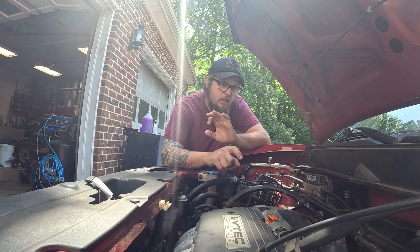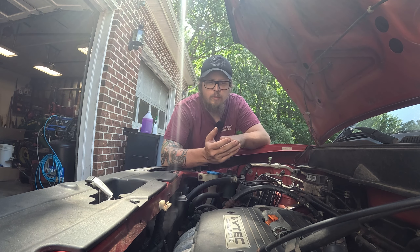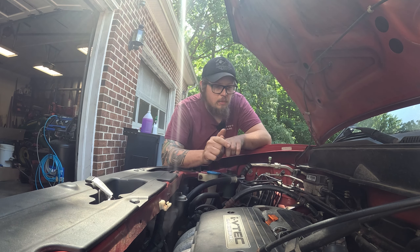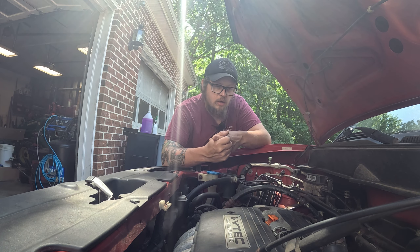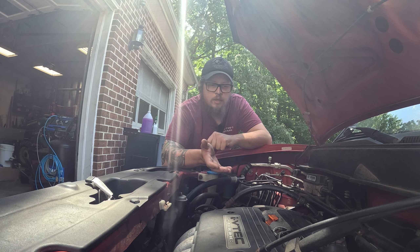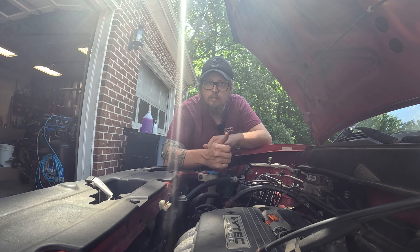The P2647 code on a lot of Hondas is the VTEC solenoid. This code can get thrown for multiple different reasons. Some of the reasons are low oil pressure — check your oil level. If your oil is too low, it's not going to have enough oil pressure to make this work. I've already checked the oil; oil's fine in this one.